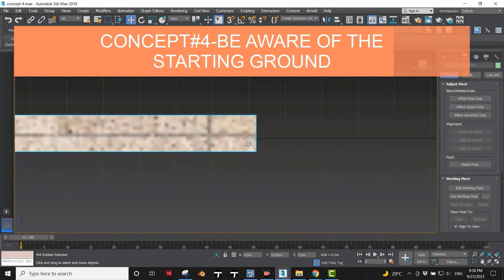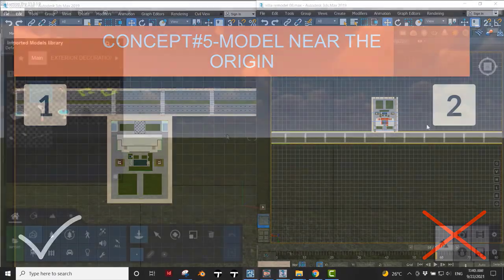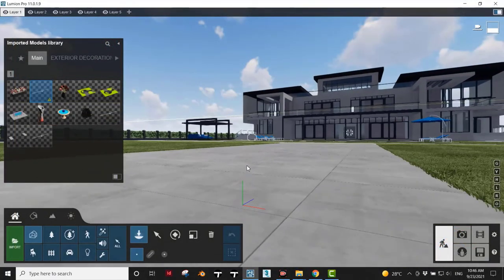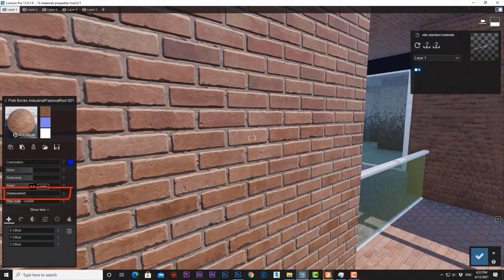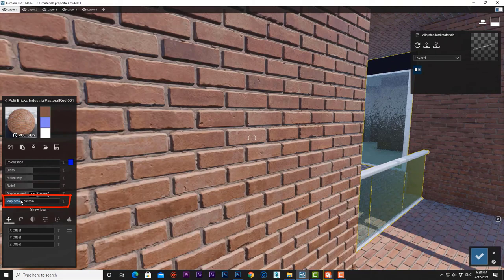We started by importing 3D models from our favorite 3D software and prepared them correctly to be imported in Lumion. We then took these models, applied Lumion materials to them, and learned all the tips, tricks, and options in materials.